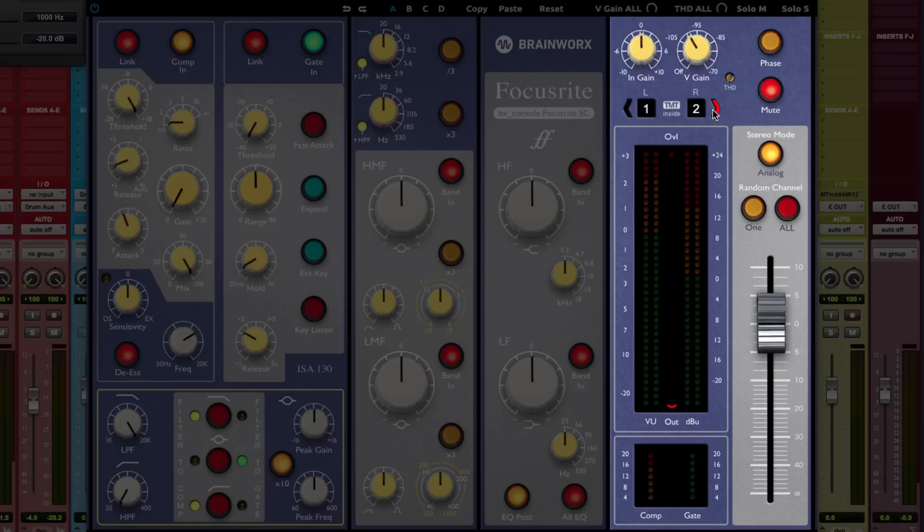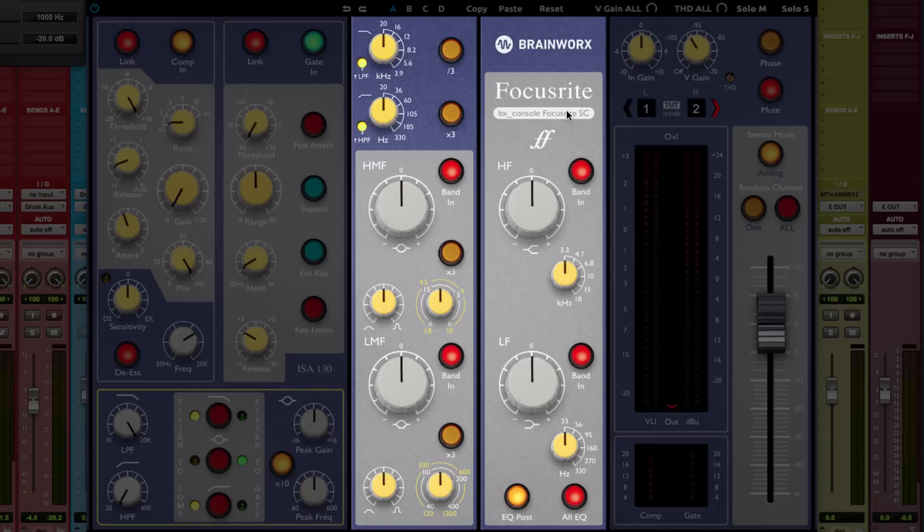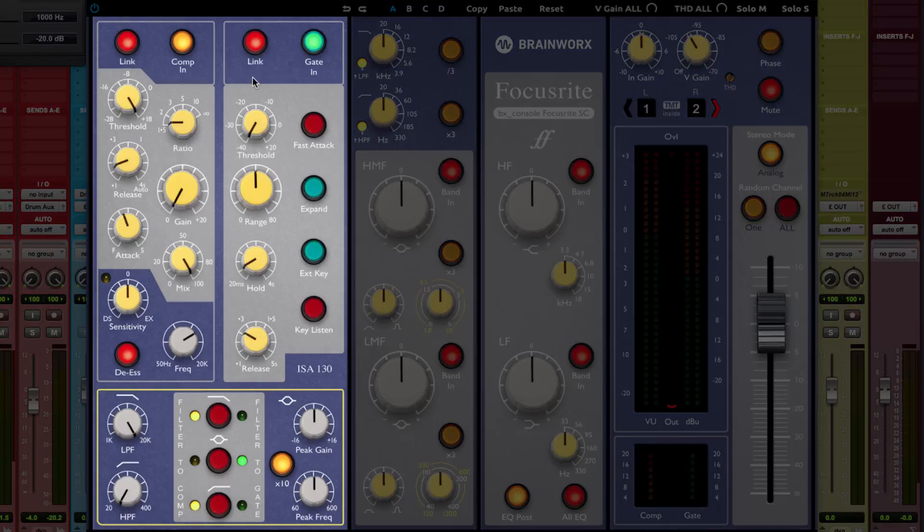TMT is common with the BX Console family of products, including the BX Console N, the BX Console SSL-G, and SSL-E channels. To the left you have your EQ section with two shelves — the top big knob for the high shelf and the bottom for the low shelf. Then you have high mids and low mids. The filters above can be engaged or disengaged by clicking on the LED. And to the left you have the dynamic section, including compressor, built-in de-esser, and gate.